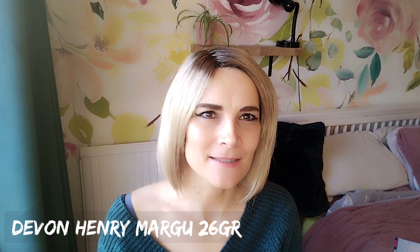Hi, I'm Kay. Thank you so much for joining me for my big review for Devon by Henry Margot in the colour 26GR.